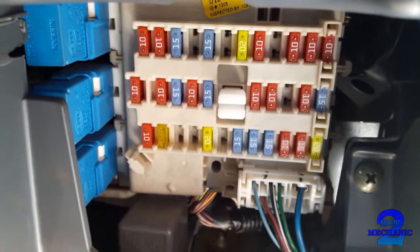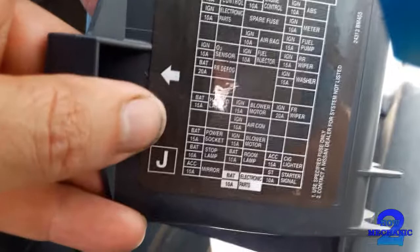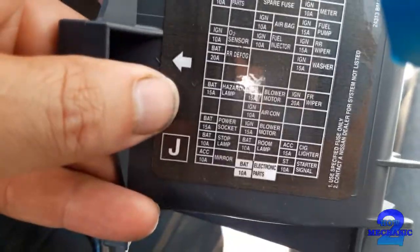Next up, the fuses. Those are the Micro 2 type fuses. On this side you've got the diagram. Most I'm asked about are the wipers and the OBD — the on-board diagnostic fuse. So we'll find the wipers first.